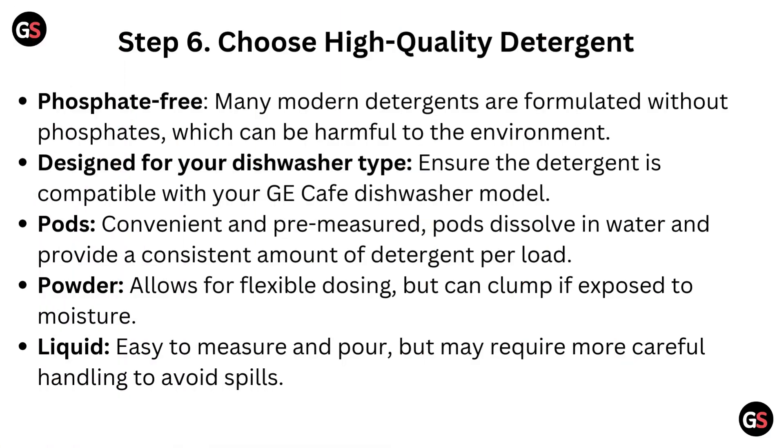Step 6: Choose a high-quality detergent. Many modern detergents are phosphate-free, which is better for the environment, and should be compatible with your GE Cafe dishwasher model. Pods are convenient and pre-measured, dissolving in water to provide a consistent amount of detergent per load. Powders allow for flexible dosing but can clump if exposed to moisture. Liquid detergents are easy to measure and pour but may require more careful handling to avoid spills.